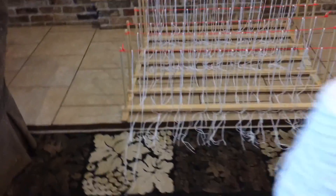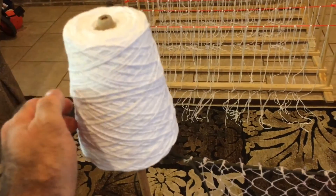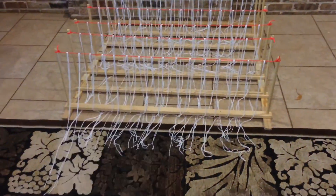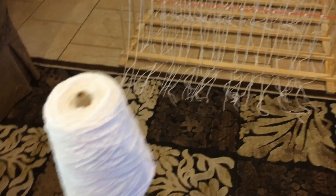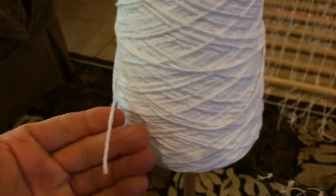Here's the entire roll of string — very cheap. This is not super strong string; I would not want to rely on this actual string. I would rely on paracord. But the reason I'm using this string is because it's thicker and easier to work with, and these are kids working with it. So you don't have to use the exact material — you can use a facsimile that aids education. And it's also inexpensive.